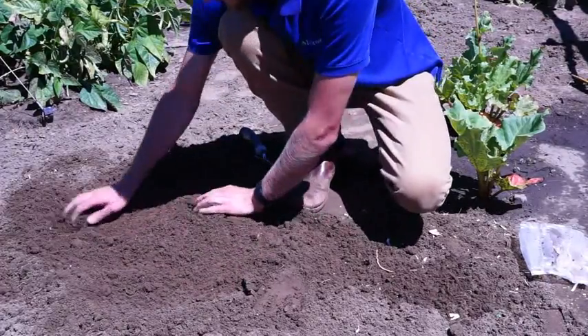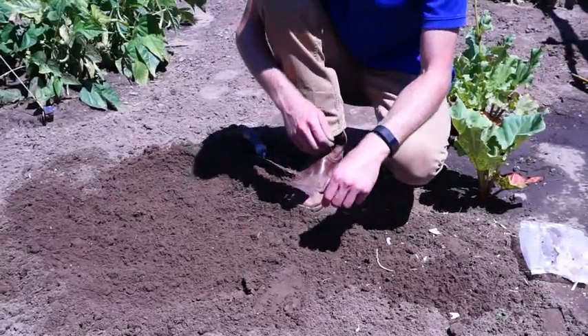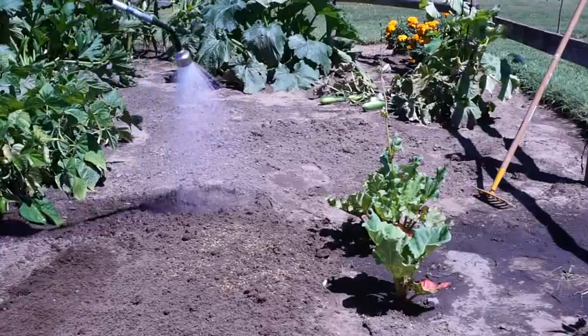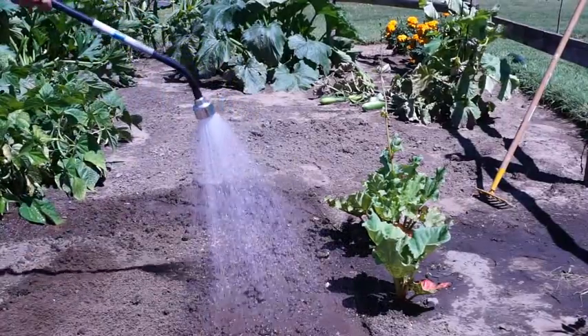Planting in this manner will protect your asparagus roots from winter temperatures if you live in a northern climate. Remember to water your asparagus as needed and allow the soil to dry in between waterings.